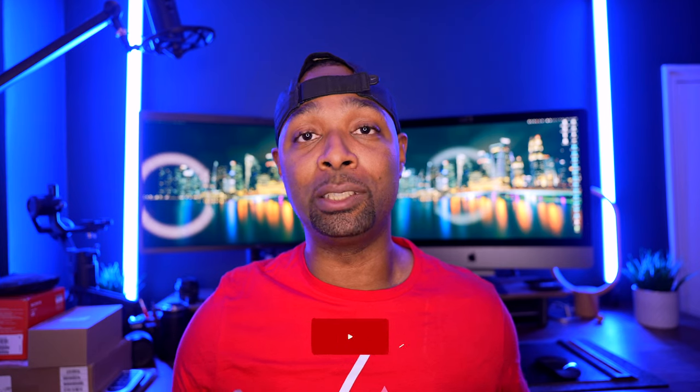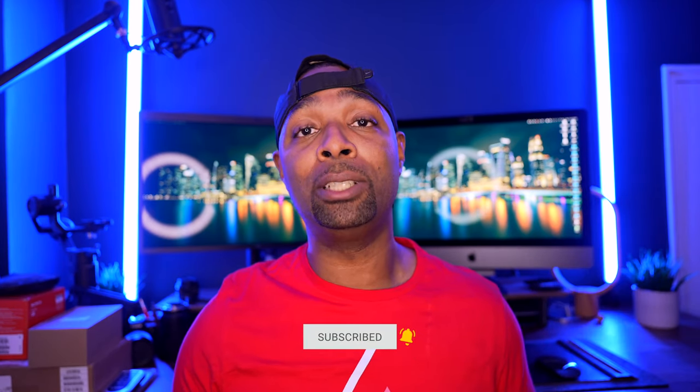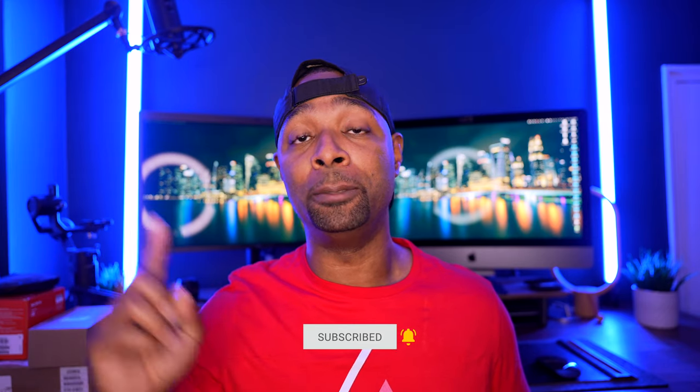If you've made it this far in the video, I want to salute you — I appreciate you, thank you for the support. If you want to watch more on Grovemade, please watch this video right here. Again, thank you for the support and I will see you guys in the next video.